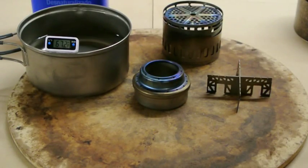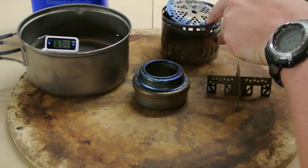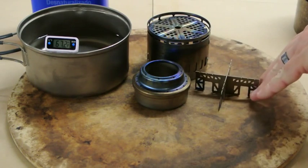Hi, this is Brad with Pro Light Gear, and today we're going to be talking about the Evernew Titanium Stove, the Evernew Titanium DX Set, and the cross stand.